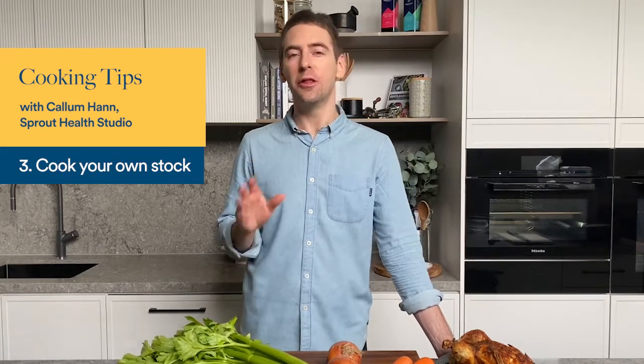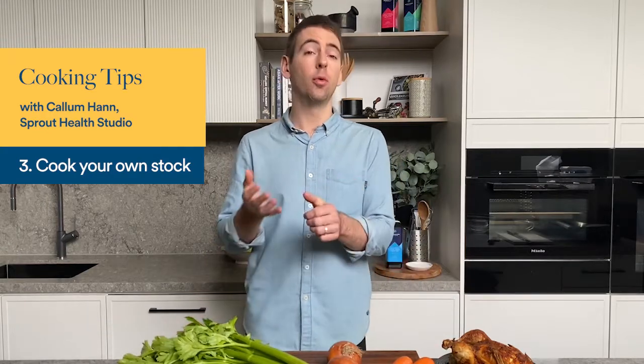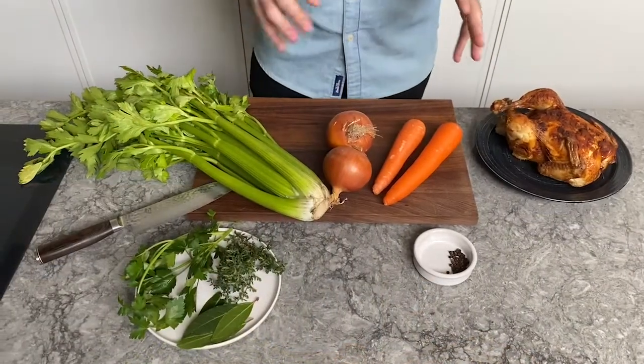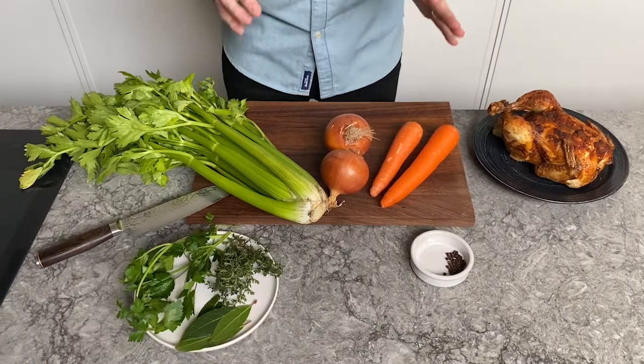This cooking tip is all about stock and just how easy it is to make your own at home, so the next time you're making a soup or a stew or risotto the flavor is gonna be second to none. In terms of ingredients I've got some of the classics here, but it doesn't matter if you don't have all these things — as long as you've got a few you're still gonna make a really delicious stock.